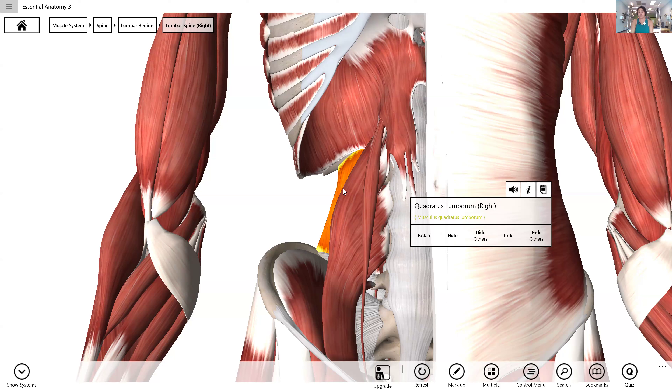Every single time your diaphragm moves — so whatever position you're asking your spine to be in, whatever movement you're asking for the spine, every breath you take — I know you're going to have that song in your head because it's in mine — every breath you take, your psoas knows about it. Your quadratus lumborum knows about it.